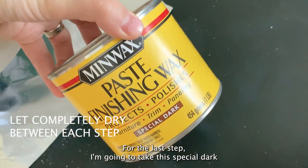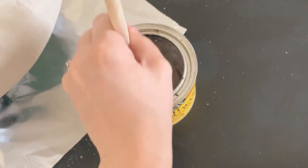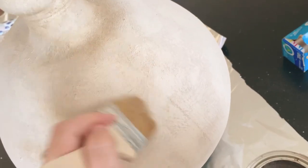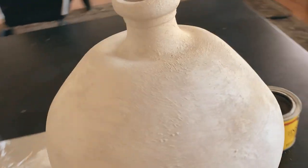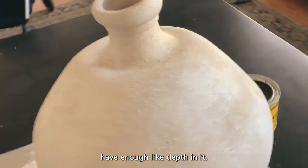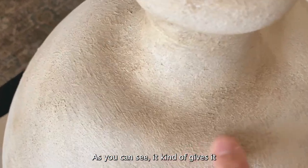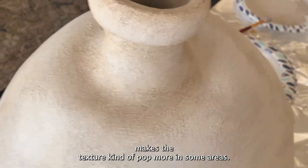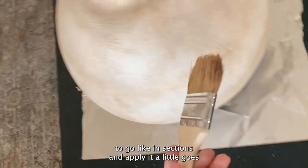For the last step, I'm gonna take this special dark finishing wax and apply some onto a brush, then just brush it over the surface. I'm not gonna do too much, and in some areas I'll do it darker — this is just to give it an aged look, even more depth than what it already has. Here are some close-ups on the side that I added the special dark wax on. As you can see, it makes the texture kind of pop more in some areas. I'm not applying it to the whole vase, just going in sections. A little goes a long way.